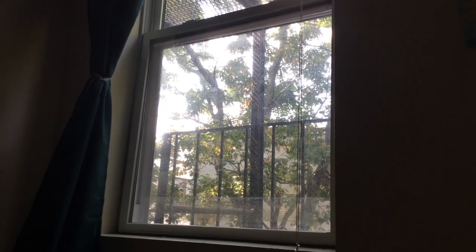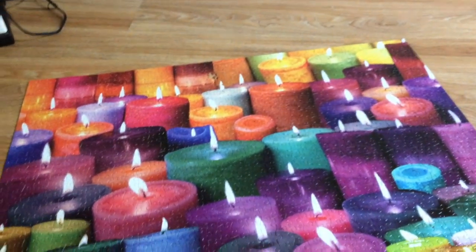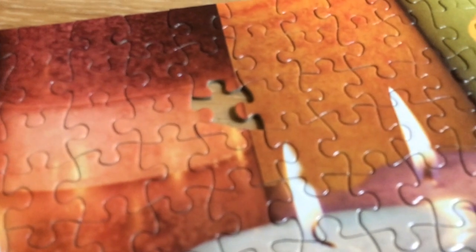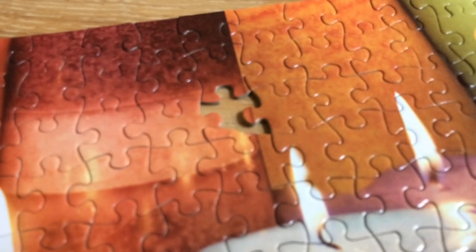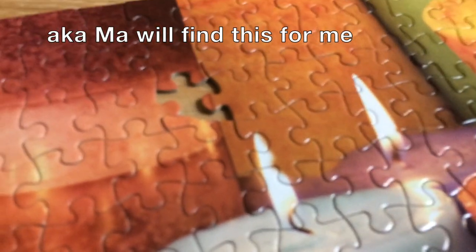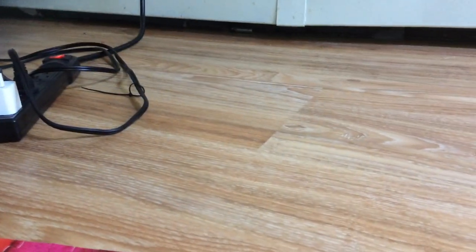Yesterday, a window fell on my puzzle and it broke one of the pieces, which is why it's almost complete but not quite. As you can see, one piece died and I have no idea where the other part of it went. I've looked all around — under things — and I have not seen it. So, RIP to that piece.